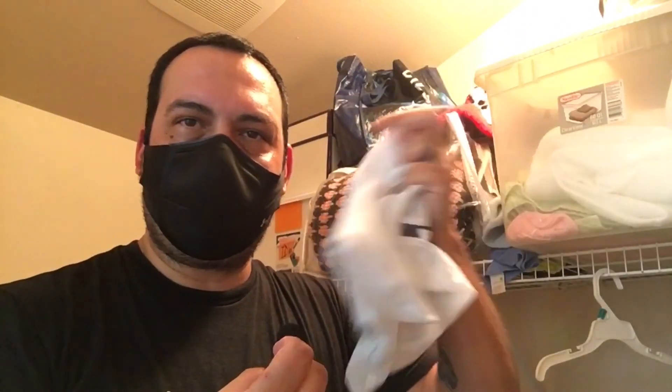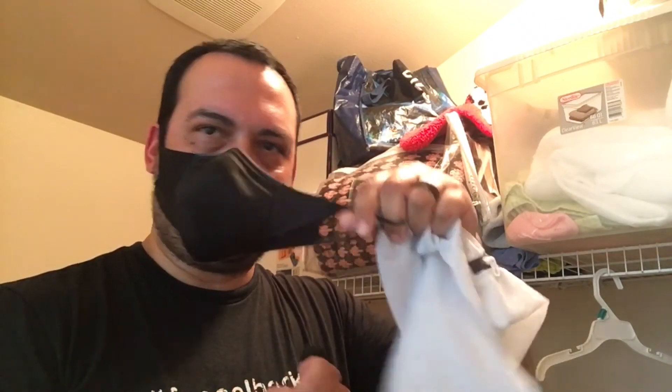It came with hand-washing instructions, but that smell — I want it to go away. I dealt with it during the workout and it went away a little bit, but I'm definitely going to machine wash it. Since the material is a little delicate, I'm going to use one of these laundry bags when I put it in the wash.